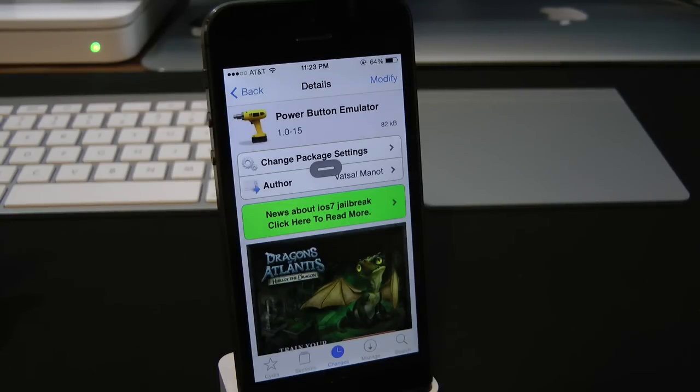So you don't have to go out and spend more money on the device — you just use a nice little jailbreak tweak. Or if you don't want to touch the power button and wear it out, this is definitely a nice little option as well.